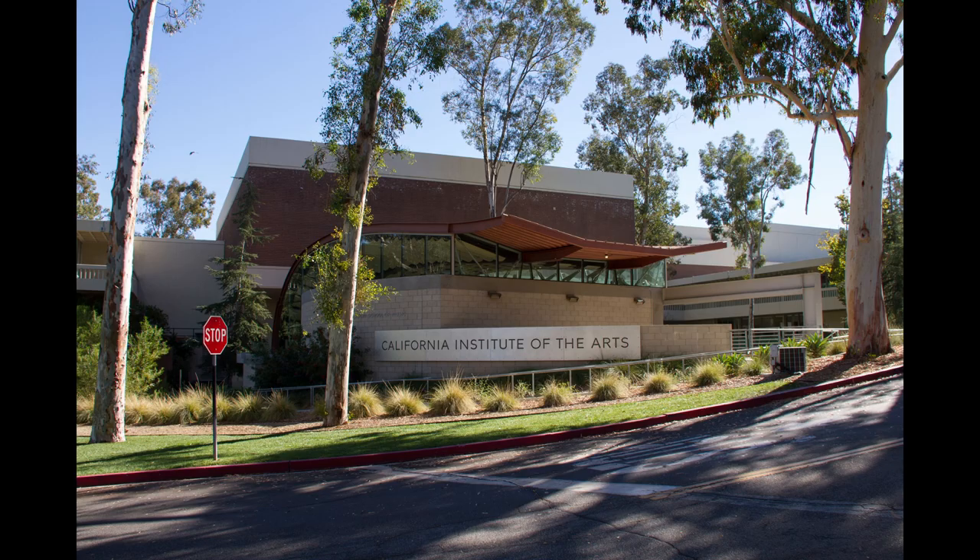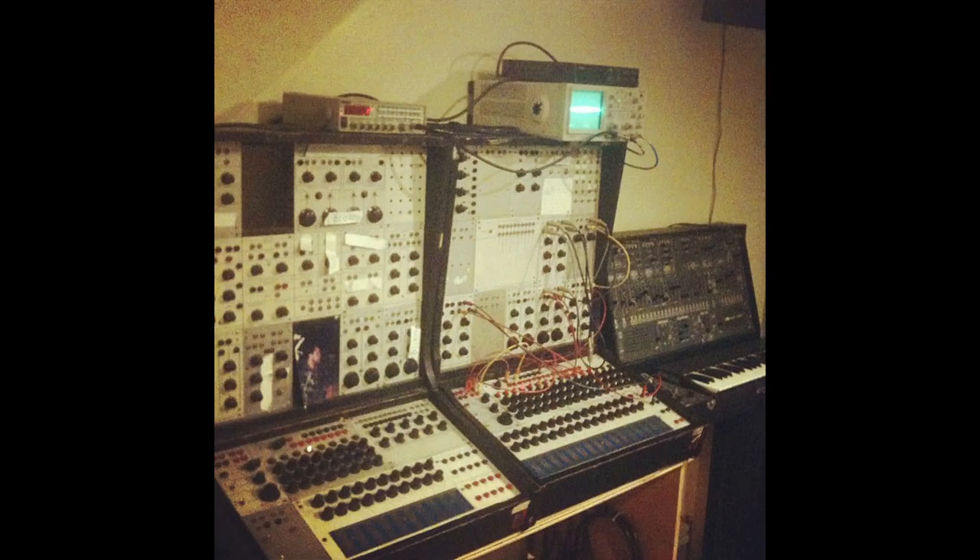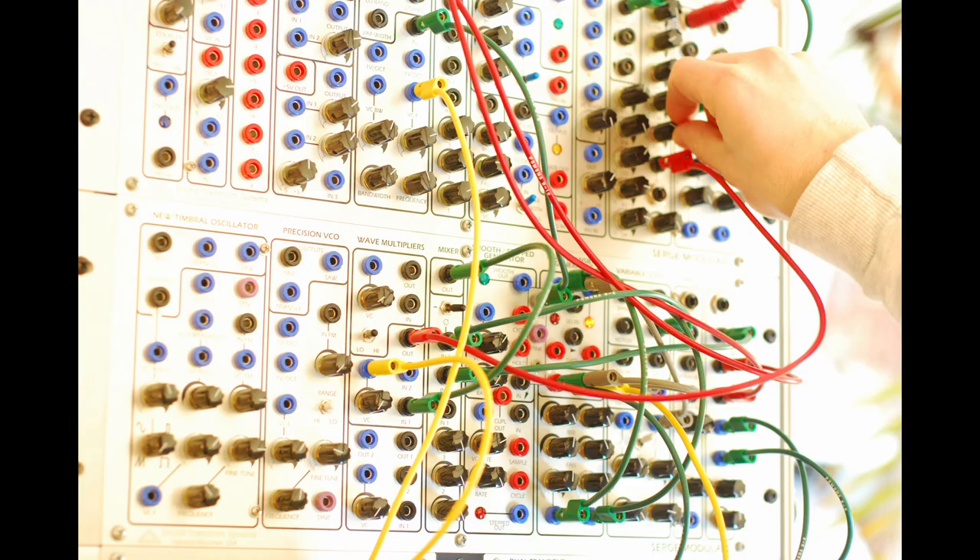In the early 70s, composer-inventor Serge Cherepnin was teaching music at CalArts in Valencia, California. Modular synthesizers were being produced by Moog and Buchla, but the cost of entry was very high — far beyond the budget of students or most composers of experimental electronic music. Serge wanted to create a modular synthesizer for the rest of us, and developed a line of circuits with Rich Gold and Randy Cohen.